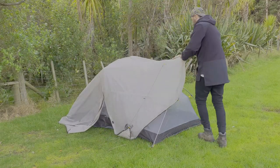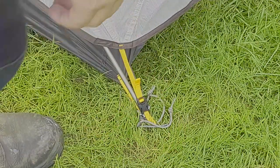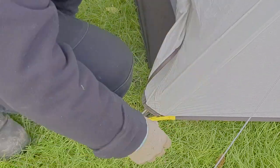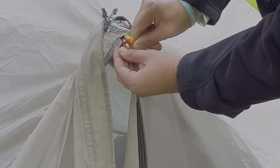The outer fly connects via clip buckles at the base of the poles and has adjustable tension straps to get the tent nice and taut. Like the inner, it also connects to the cross pole via aluminium buckles.